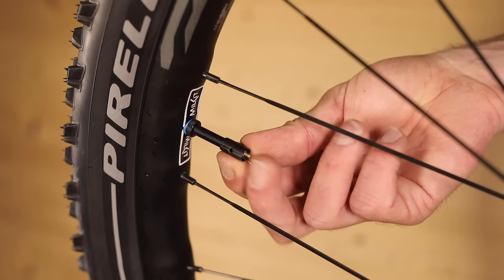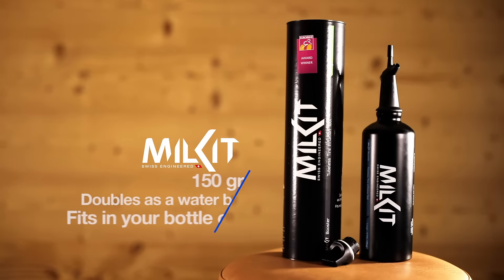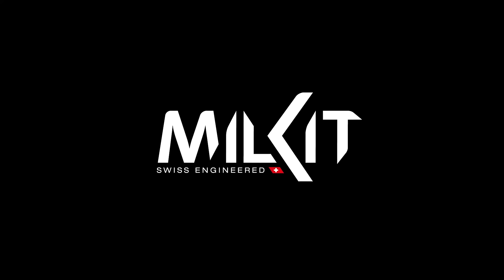It's lightweight and easy to use at home or trailside. The booster doubles as a water bottle and fits in your bottle cage. Milkit — making tubeless easy.